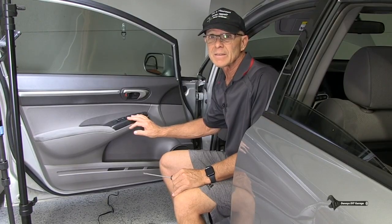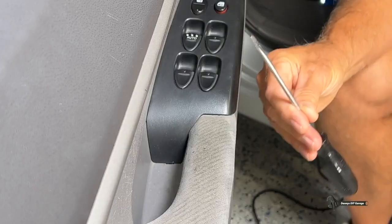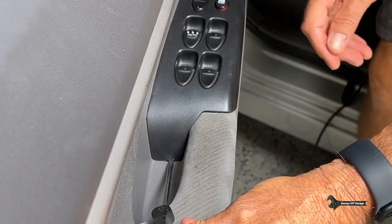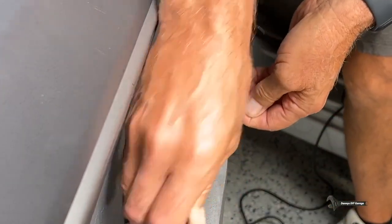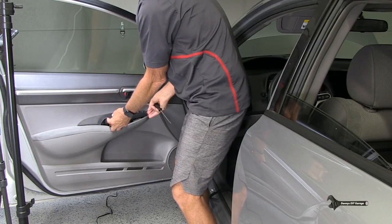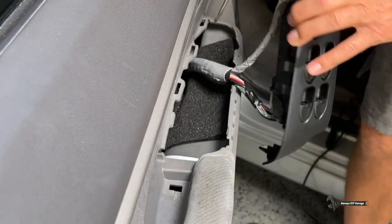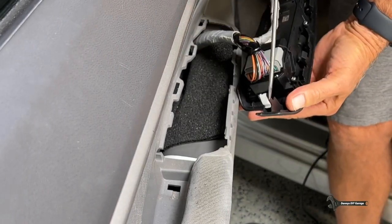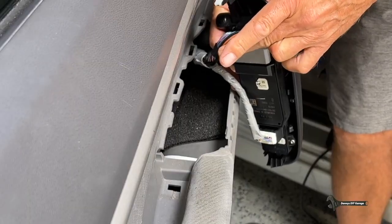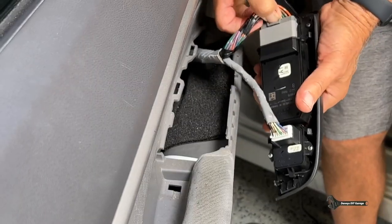I'll start by removing the master switch. This is the most efficient way I found to diagnose any kind of window problem. To remove the master switch, you need a flat blade screwdriver. You come in here, there's a little tab — get a screwdriver in there and pull up. Once you get it up, you have to rock it towards the rear of the car and then it just comes off. There's a hook on one side and a clip on the other. From there, we've got all our test wires. We push down the clip and pull it off.